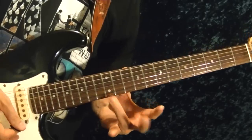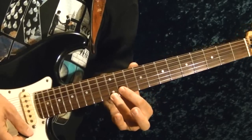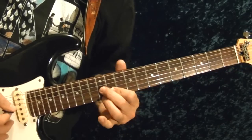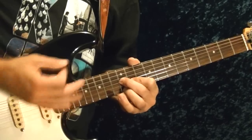Riff number two starts off at the bottom string 12th fret, second string 11th fret, third string 10th fret — as a chord. Play that five times picking up and down.